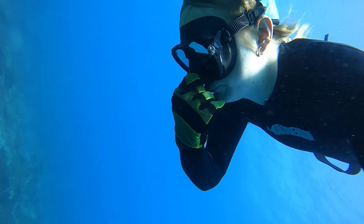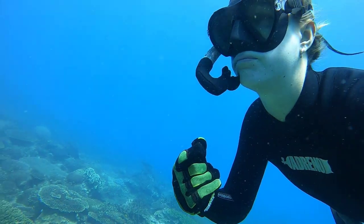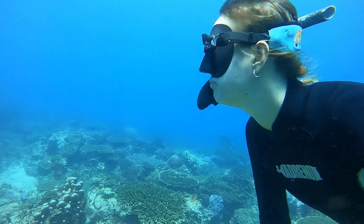Hi guys, this is Kat from Vegan Diver Kat and today I am doing an instructor tips video. So many of you guys have asked me for tips on how to equalize when you're scuba diving or free diving. So here are my top tips for equalizing your ears.